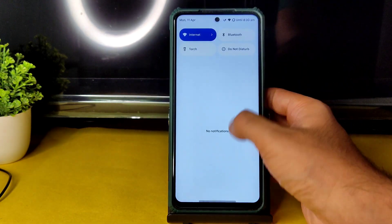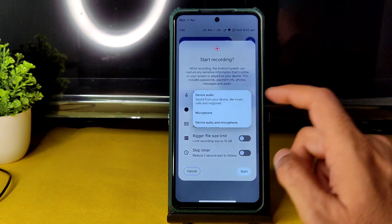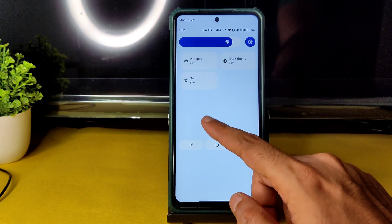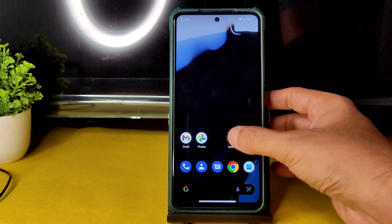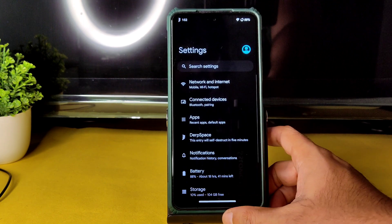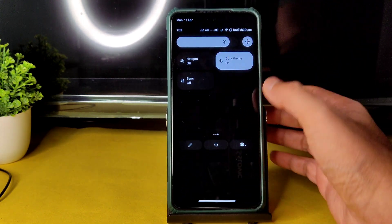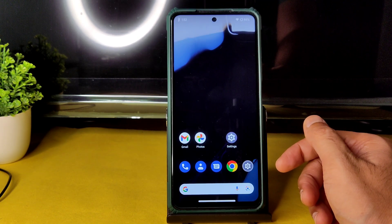For screen recording you can record both device audio and microphone simultaneously — that option is present. For the flashlight dark theme: to get pitch-black dark mode you need to adjust some settings in DerpSpace, which I'll explain in a second. If this is your first time on this channel, hit subscribe and allow bell notifications.